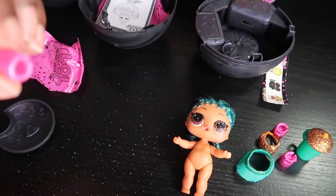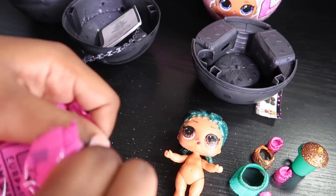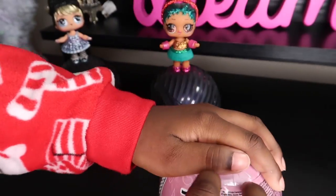Ooh, these are maybe wristbands. And her head there. On to the next.